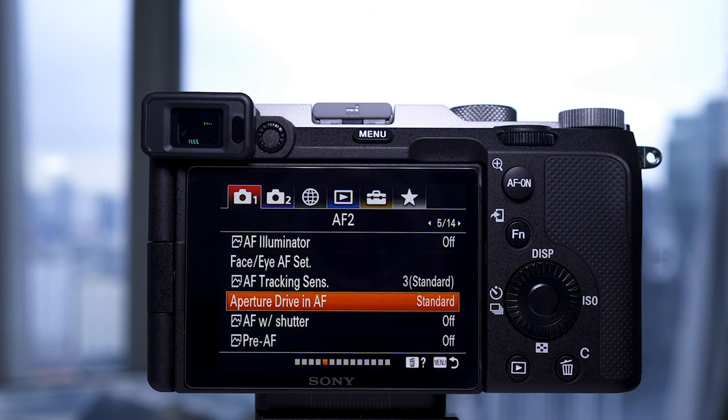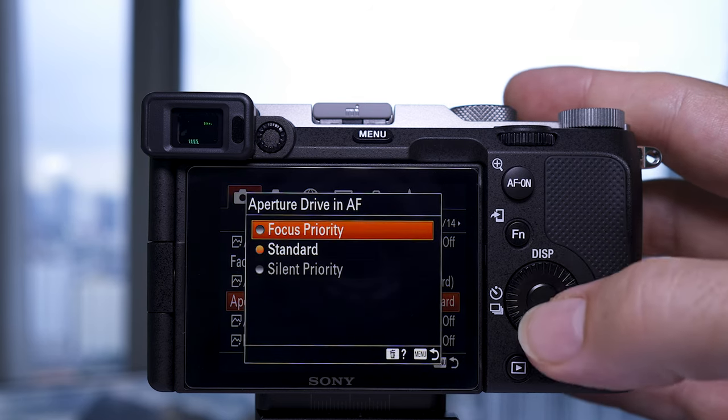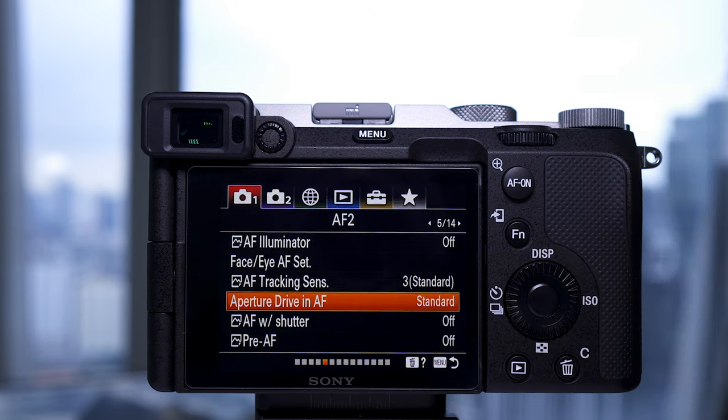The white balance settings in both cameras are extensive — everything from underwater white balance to custom settings — and it would be really good if we could customize all of those menus in the same way. In the a7C there's also aperture drive in autofocus: if you're shooting in silent mode this gives you the option to be even quieter, though it does slow down focusing speed a little. You'd only rarely need this, perhaps for a funeral or a library.